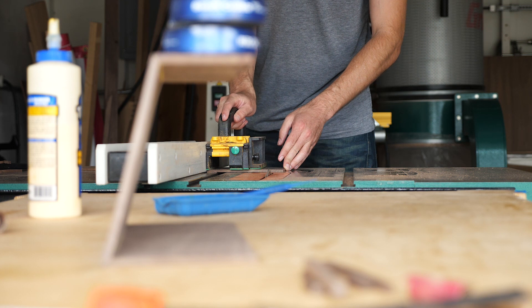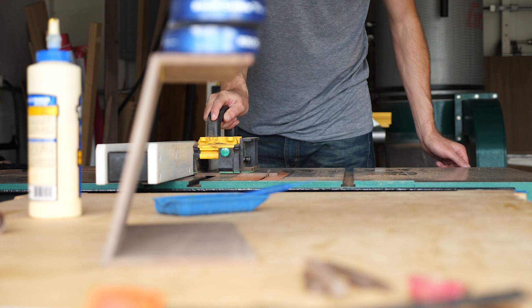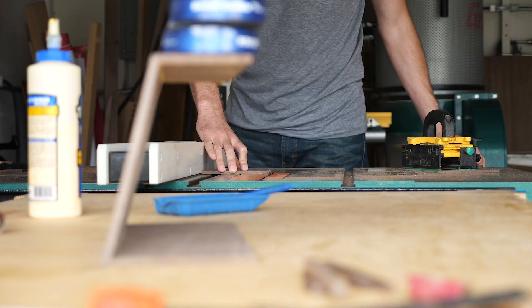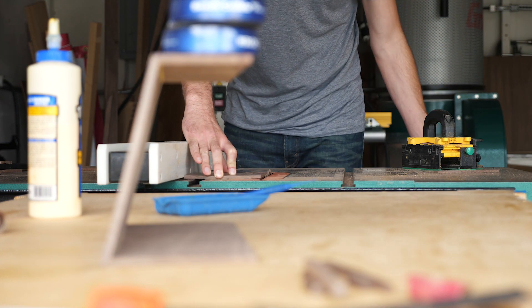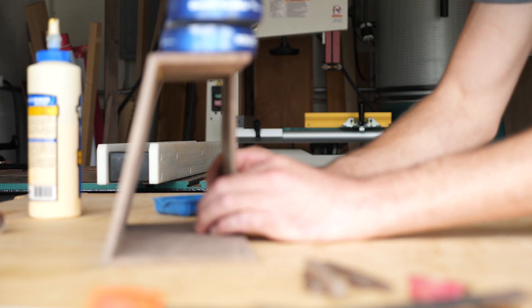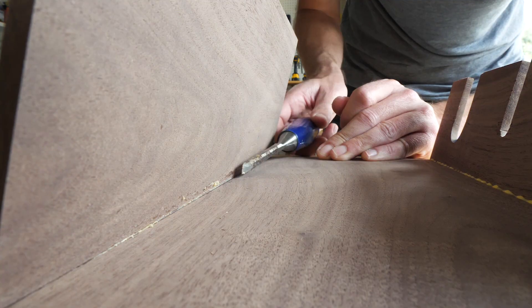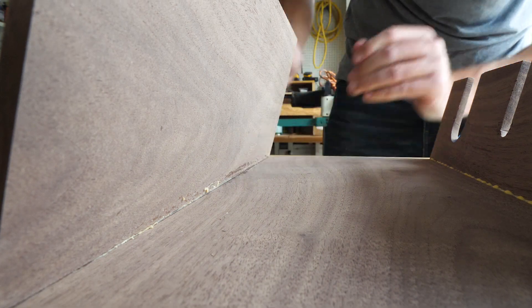While that was drying, I used one of the remaining panels to make my back piece. This was just a straight rip to cut it down to the appropriate width, and I just nibbled away at it a few times until it fit just right. Then before gluing it in, I used a chisel to remove some of the squeeze out from the inside of the stand. And after a little cleanup and sanding, I could install the back.